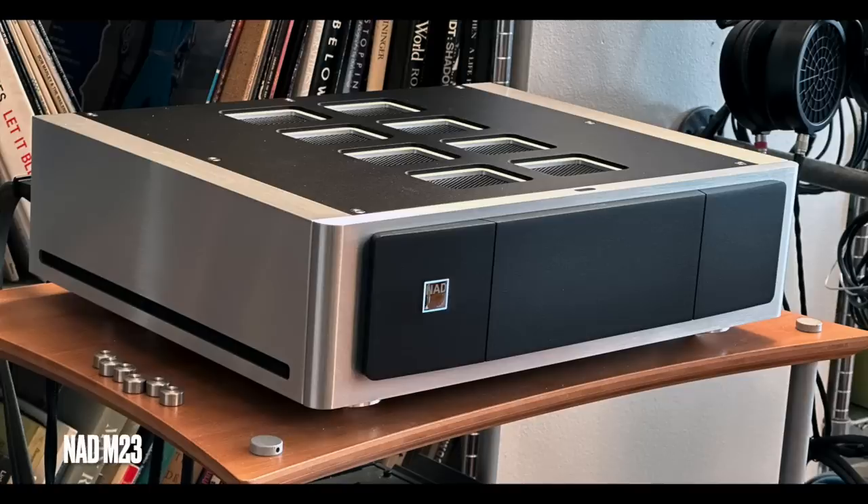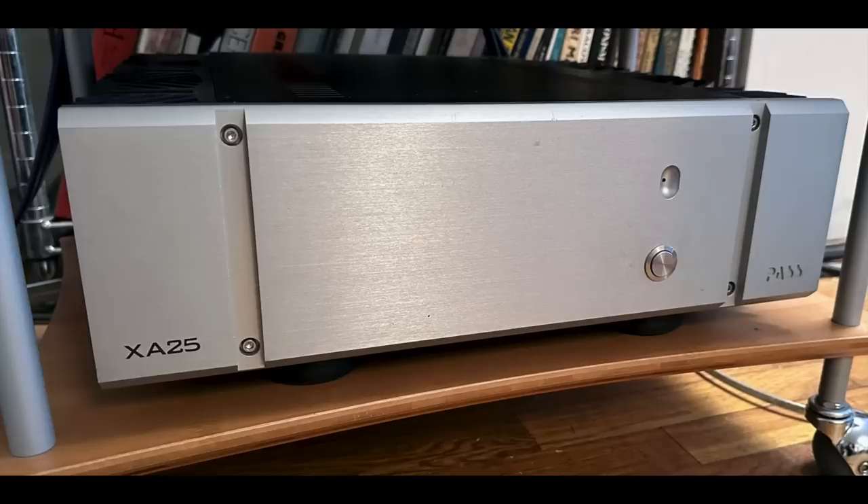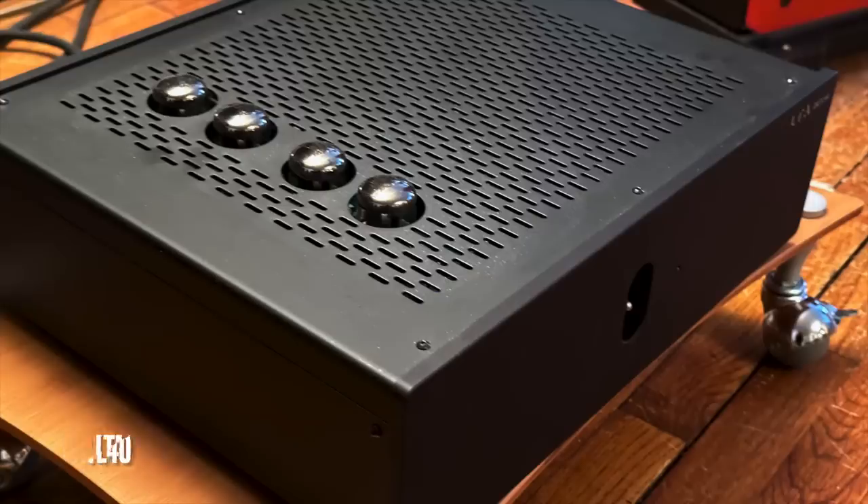I used three different amplifiers over the course of this review: the NAD M23 Class D amplifier, the Pass Labs XA25 Class A amplifier, and the Linear Tube Audio Zotal 40+, which is a 40-watt-per-channel Class AB tube amplifier.